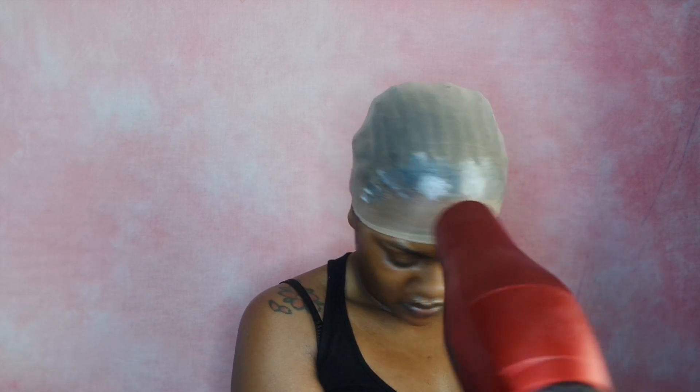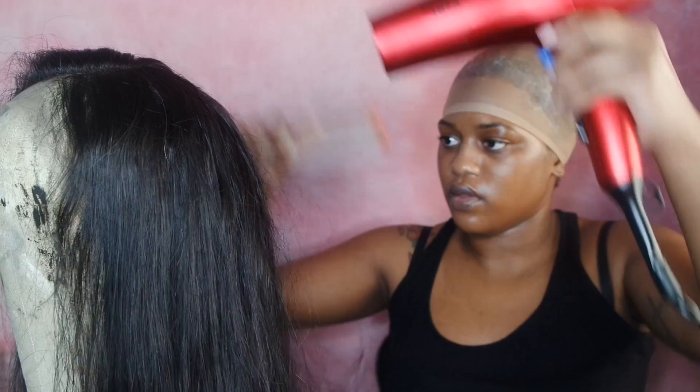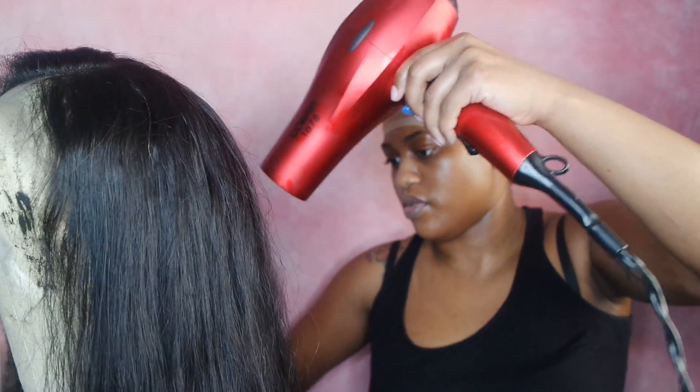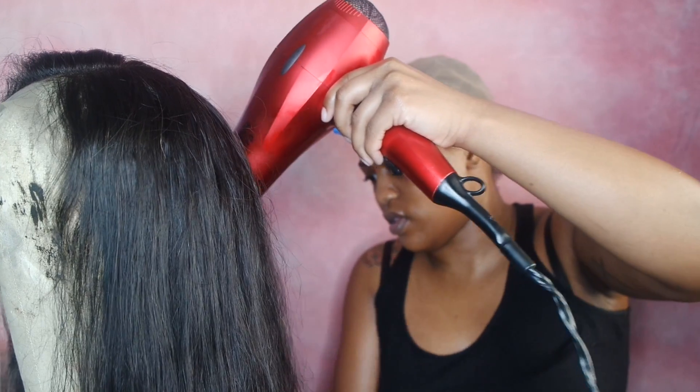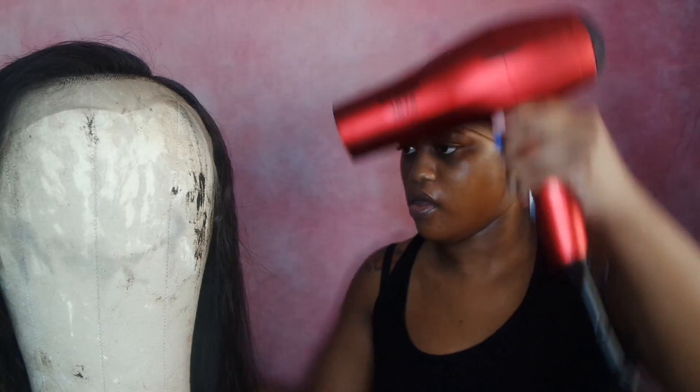While I'm waiting for it to dry, I'm going to start working on my wig. I'm making sure the wig is completely dry and then I'm going to take a flat iron and just straighten the hair out a little bit, so once I put it on my head styling won't take as long.